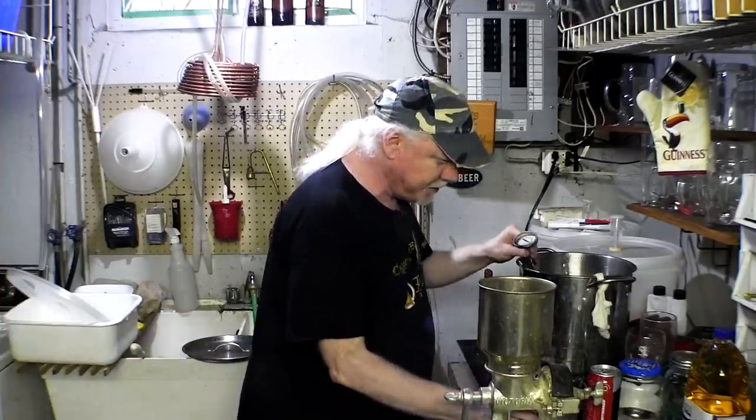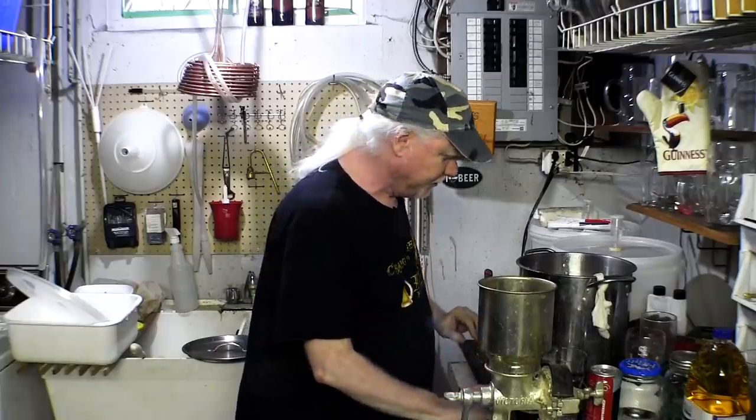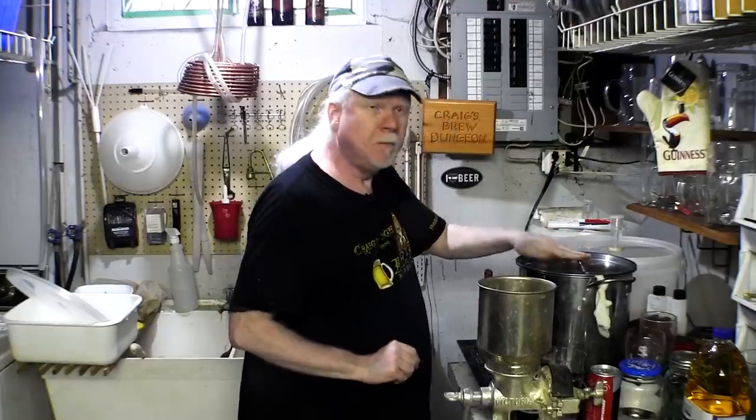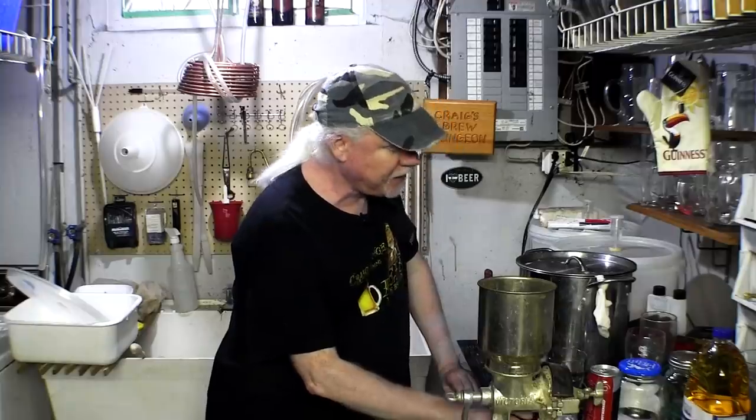Anyway, let me remove the thermometer and put a lid on it. That can sit for half an hour or an hour — doesn't matter, just let it sit and get nice and flavorful. I have a beer here that I'd like to try for you guys. There's a brewery here in my city...